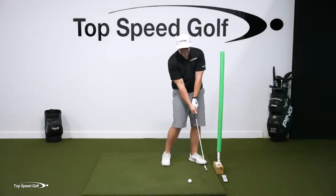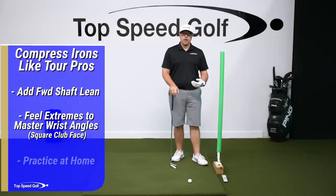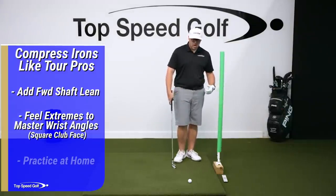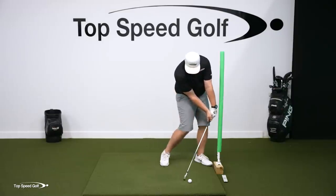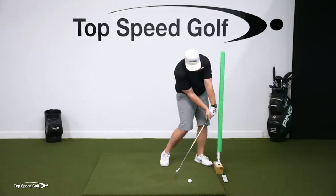So if you have that low, early release — that scoopy release — I recommend exaggerating this feeling as much as you can. You can use a noodle or a wall. Do reps where you're coming in, getting that feeling of getting to the ground, getting those hands in front, getting the face squared up, and getting that part of your hand on the noodle.